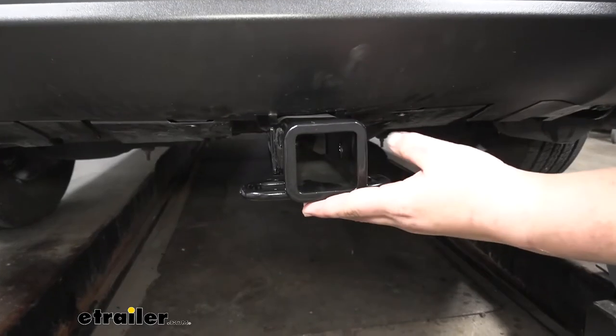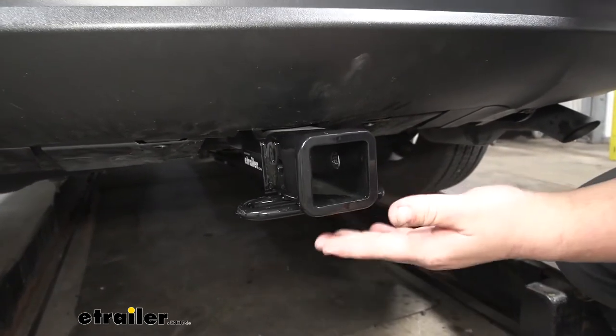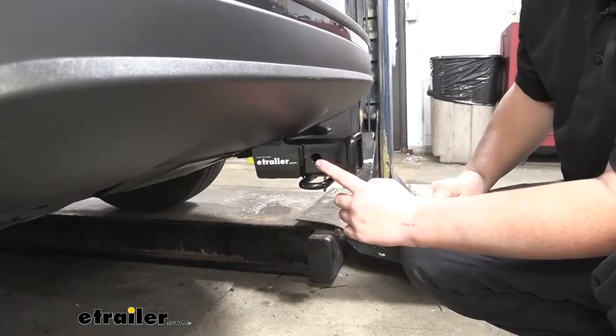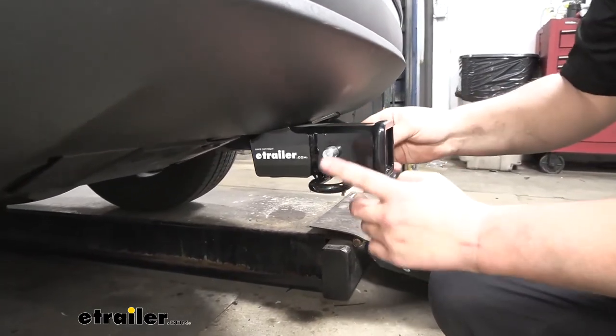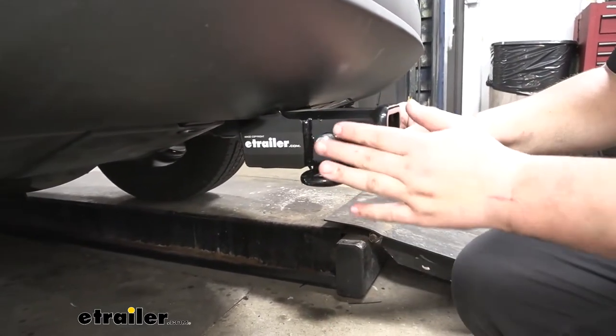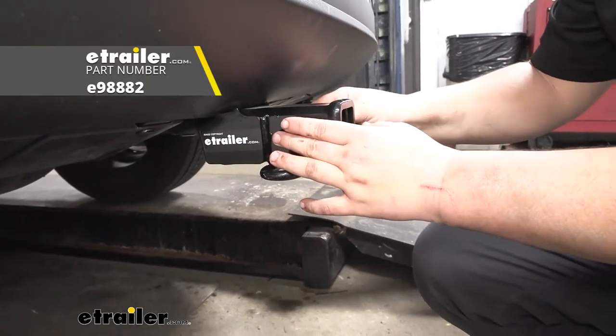This is a class 3 hitch, so that means we're going to have a 2 inch by 2 inch receiver tube opening, and this plays well with a lot of different accessories. Our hitch is going to offer us a 5/8 inch pin hole. As you can see, our pin fits through there just fine. Keep in mind the pin and clip do not come included with this kit, but you can find one here at eTrailer.com.